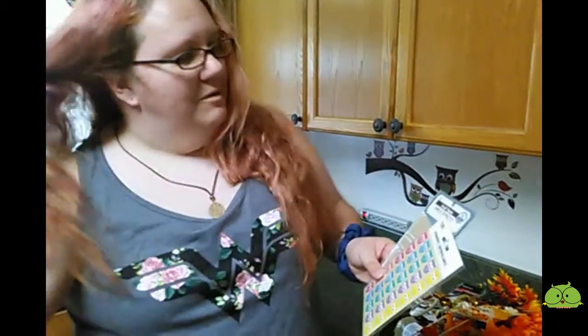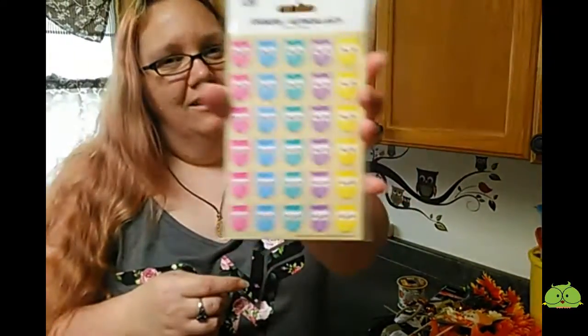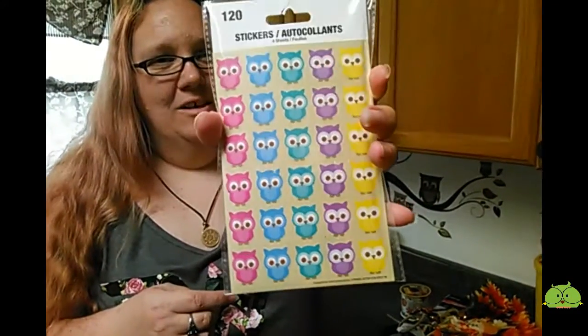Then I got some stickers. Everyone's been making planners lately, and I think with school starting back up and kids in three different schools now — they're all in different schools — I kind of need to stay a little organized. So I got some stickers and some labels, just to help me sort like Tiffany, Robbie, B, whatever, and what I need to do. And then I love owls, so I got these really cute owl stickers. There are 120 in here and they're super cute.